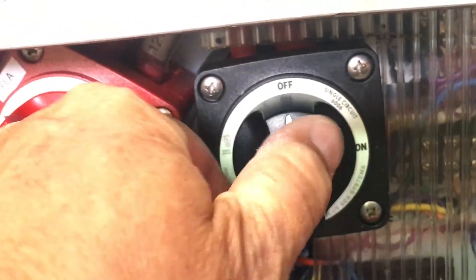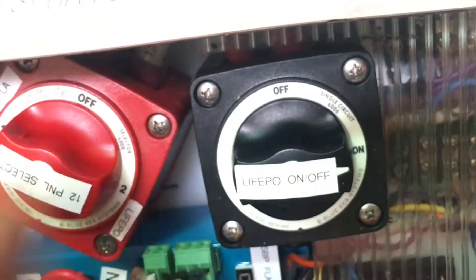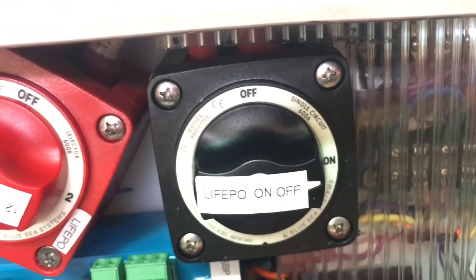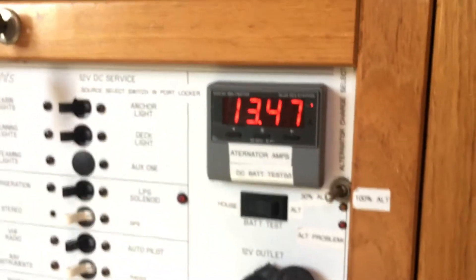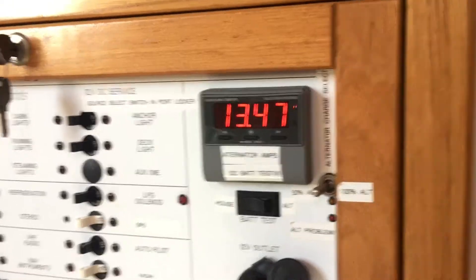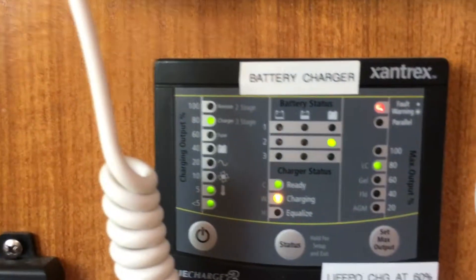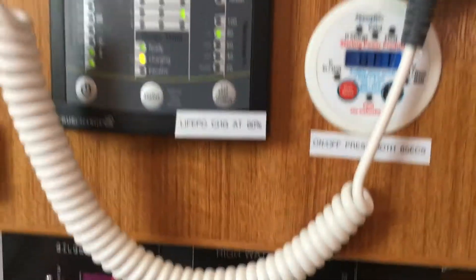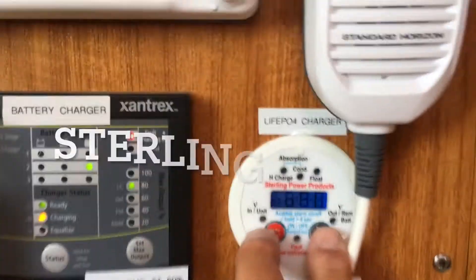I'm going to turn this on here. What happens is I'm short charging right now. Here's my lead acid batteries right here — I'm trickle charging on this Xantrex.